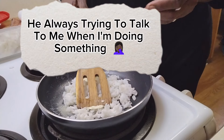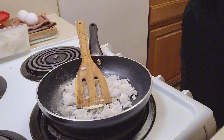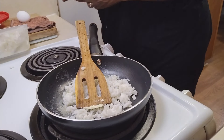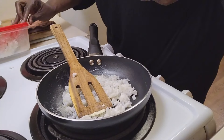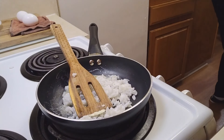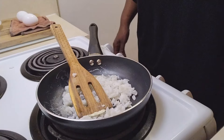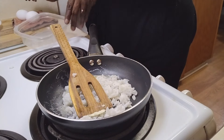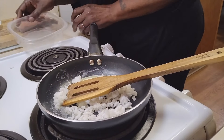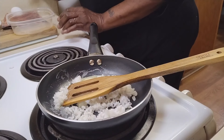Wait a minute honey, you know I'm vlogging. I'm gonna go ahead and put this rice up. Grab my egg — let me okay, okay.